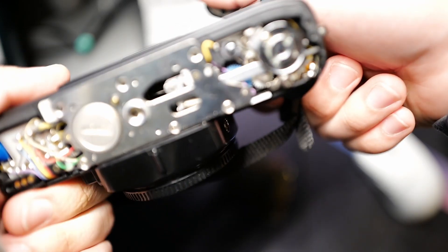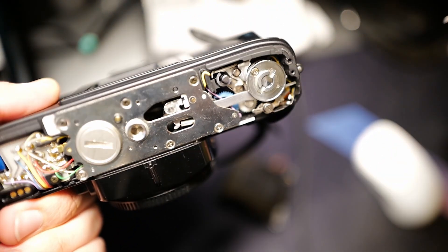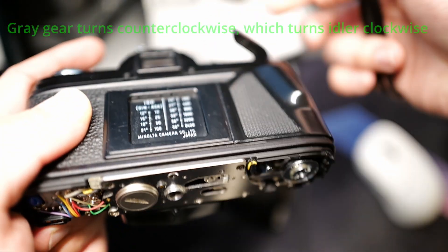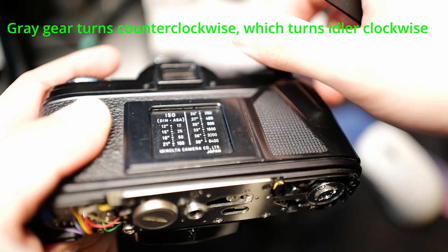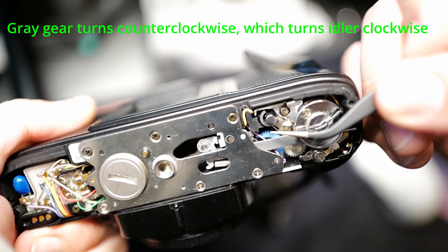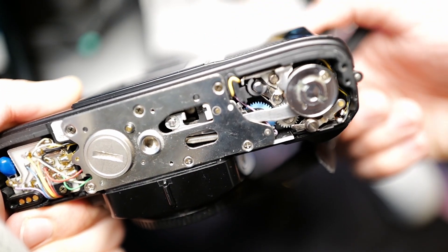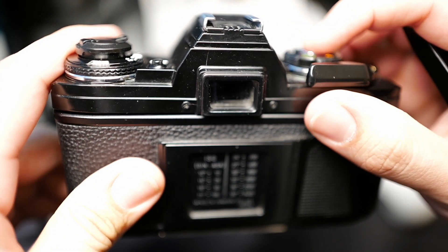When you turn the shutter on your camera, what you're doing is turning this gear right here. This gear is connected to your shutter lever, and that gear turns this idler gear — the blue gear right here. As you can see as I turn it, they're both turning, and then it locks, and then you release it.